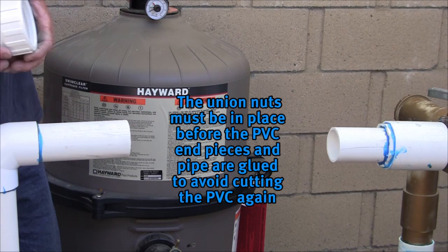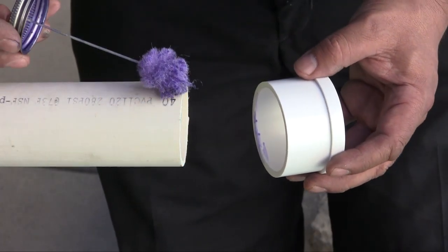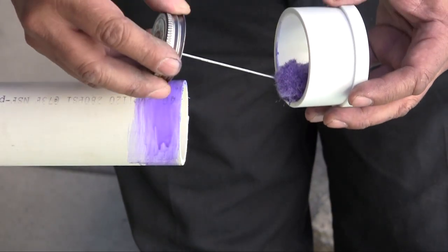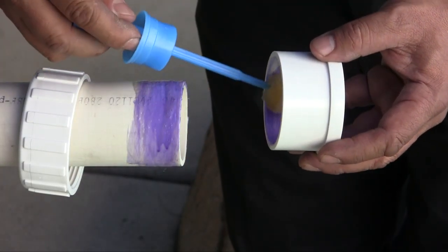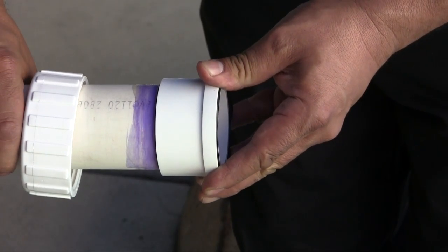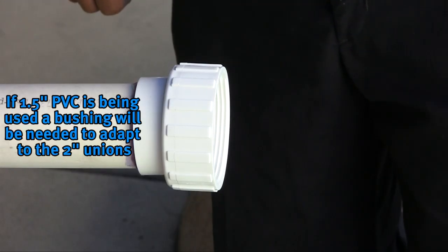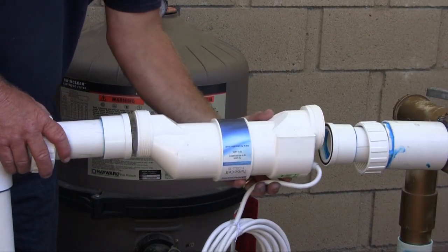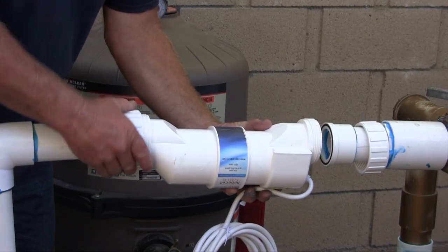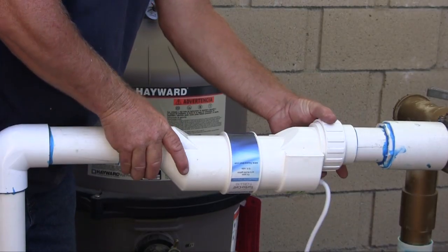Slip the unions over the pipe with the threads facing in towards the cut. Remember, if the PVC is glued without the unions in place, the plumbing will have to be cut again. If using 2-inch plumbing, prime the cut area and inside of the tailpiece with PVC primer, then use PVC glue on both the pipe and the inside of the tailpiece. Hold in place following the glue manufacturer's instructions. If 1.5-inch pipe is being used, a PVC bushing will be needed for each union since the unions are 2-inch. For best results, mount the turbo cell with the cord facing the ground, which is ideal in lower flow situations like when a variable speed pump is installed.